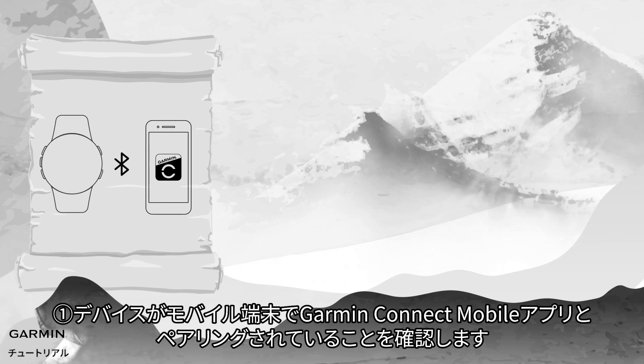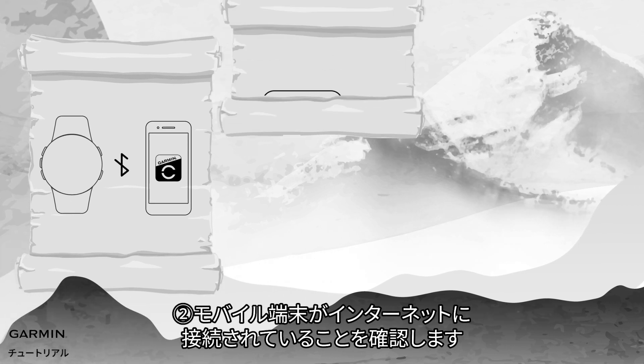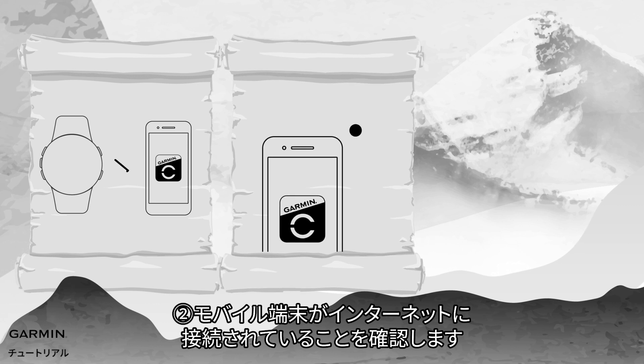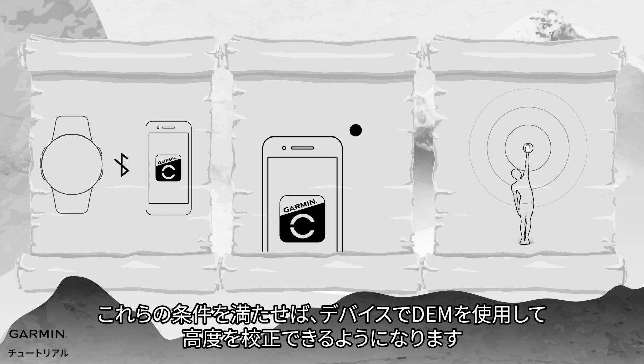1. Make sure that your device is paired to the Garmin Connect app on your mobile device. 2. Your mobile device has an internet connection. 3. You are outdoors with a clear view of the sky. In this way, you can still use DEM to calibrate your watch.